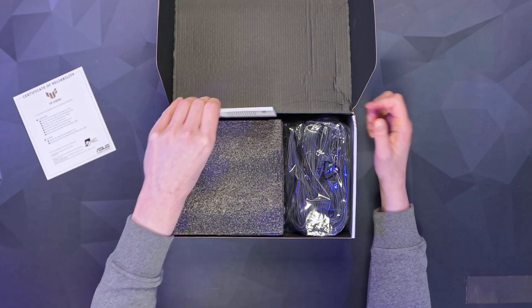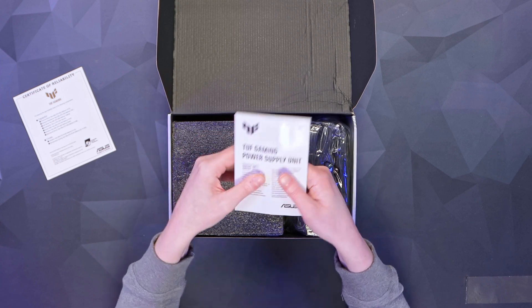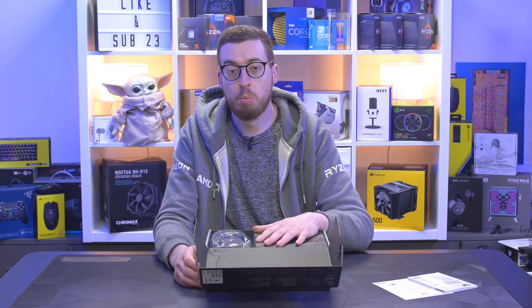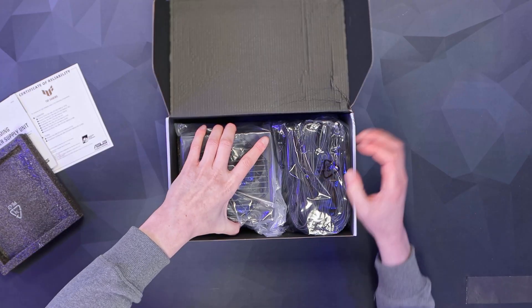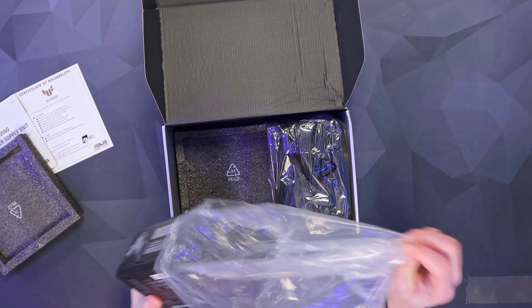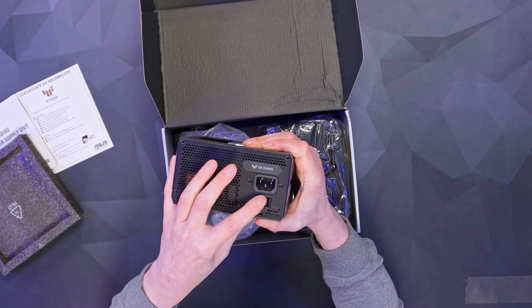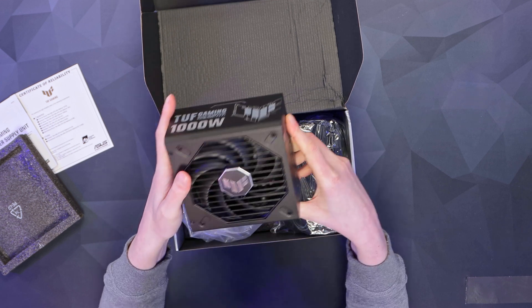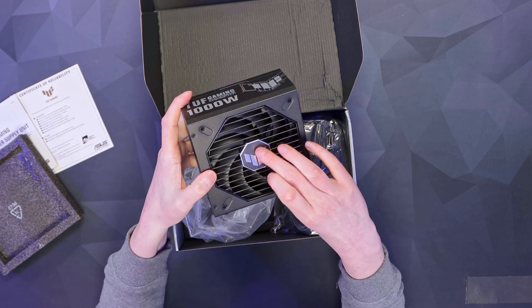In the box there's a manual slid down the side with all the details. You've also got 600W capability for the 12V high power connector. Here's the power supply itself — let's have a quick look. It has a 135mm fluid dynamic bearing fan, and there's a protective film on it which we'll leave on for now.